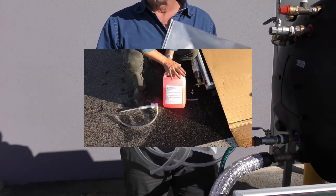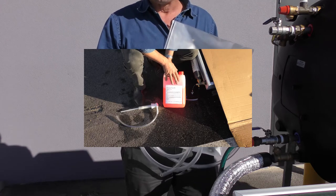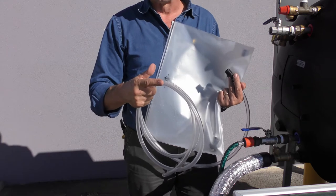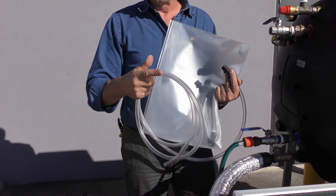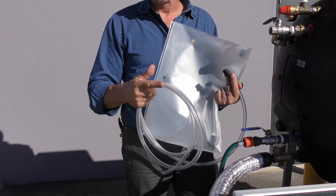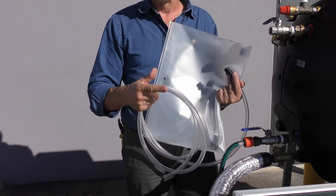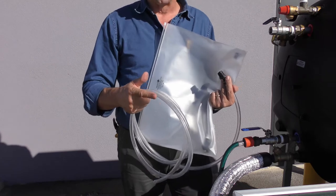Outside of Australia, if you get to countries where temperate climates can drop well below zero for a long period of time, we recommend two bottles of the heat transfer fluid. Countries like South Korea, Europe and so forth, it is important to ensure you protect against frost damage and two bottles in those locations is essential. Here in Australia you can get away in most locations with one. Top of Mount Kosciuszko, I'd probably recommend two bottles up there.